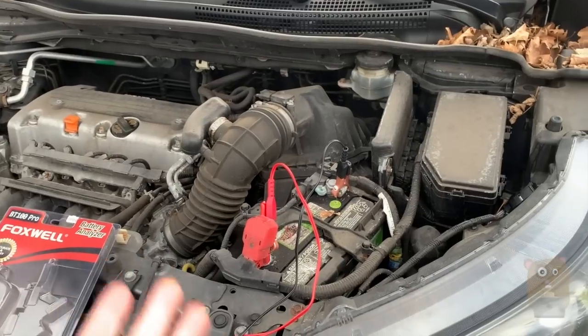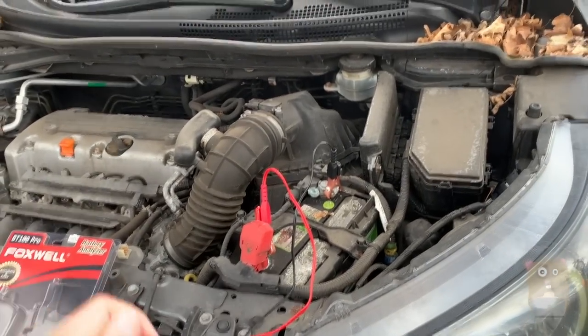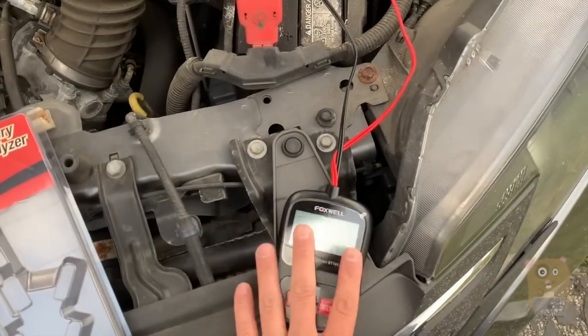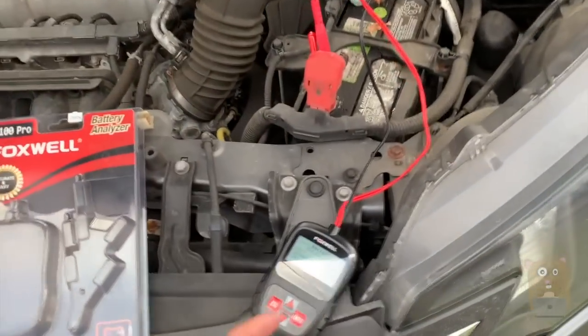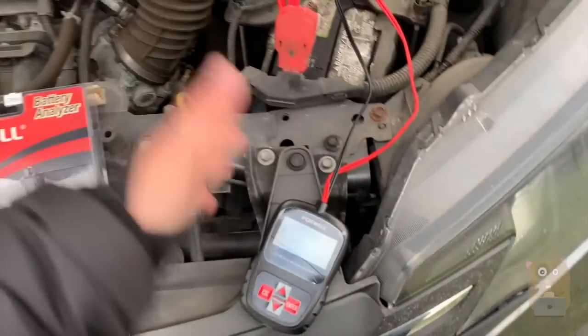The reason I thought about starting to test this is: one, winter is coming, and two, when I start the vehicle, sometimes I need to crank it more than once just to start it. Something like this is very useful — it quickly reaffirms that my suspicion is it's the battery. Or, if it had said 500, then it could be something else.